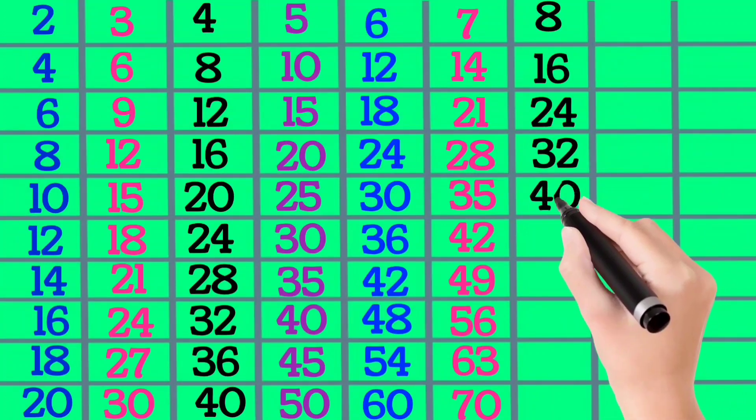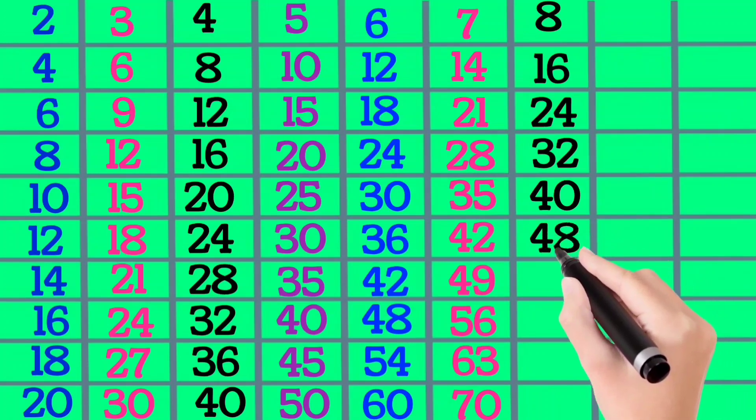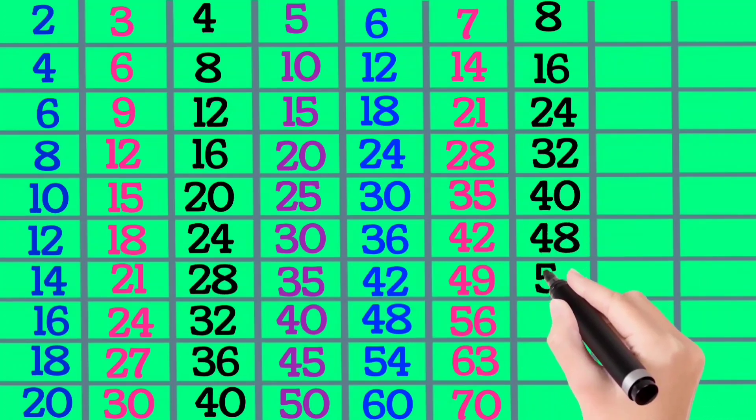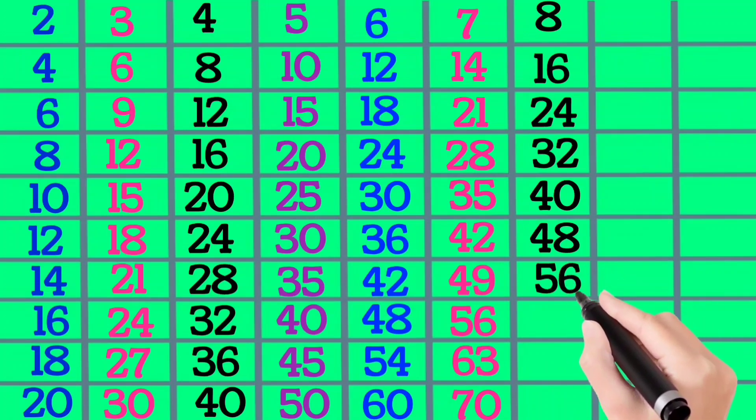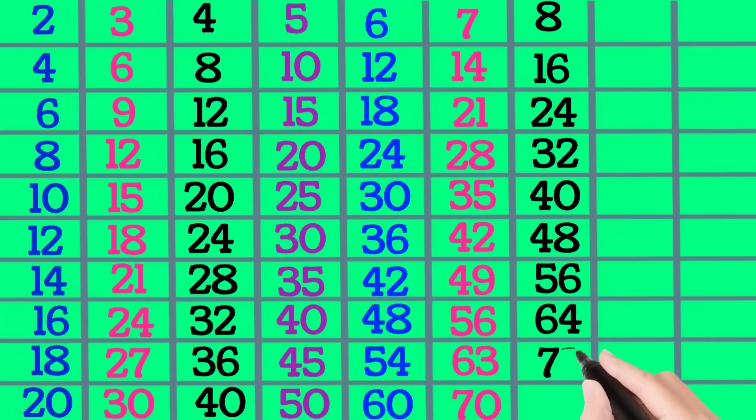8×6 is 48, 8×7 is 56, 8×8 is 64, 8×9 is 72, 8×10 is 80.